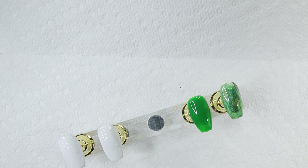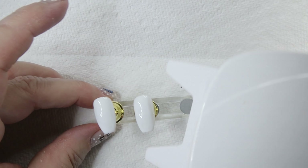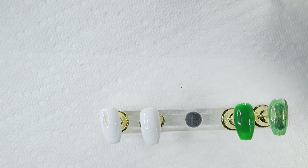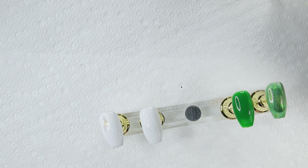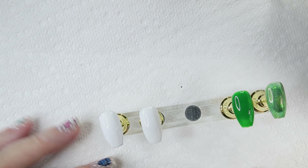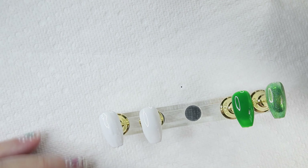Let's put these under the light to cure them. Oh, I just smeared the white one — let me fix that. I got it too close to the light. That's the great thing about gel polishes: if you smear them before you put them under the light, you can fix them.